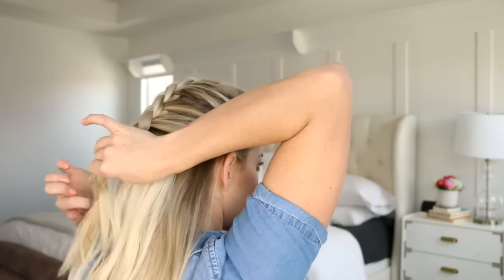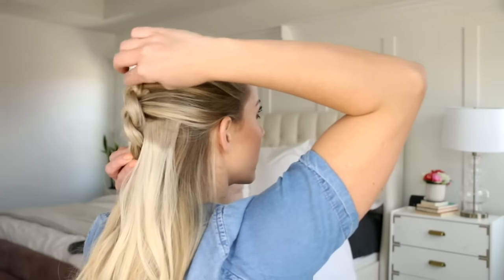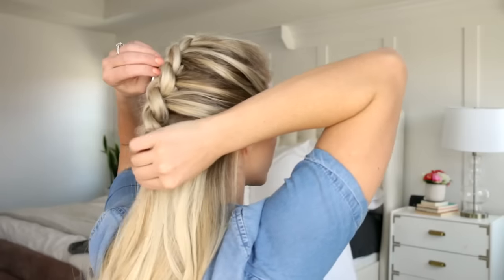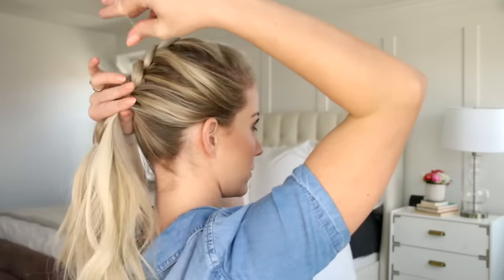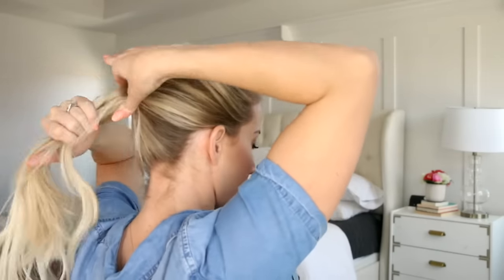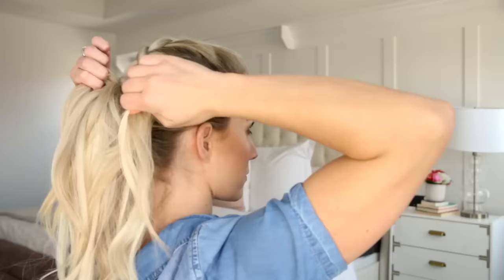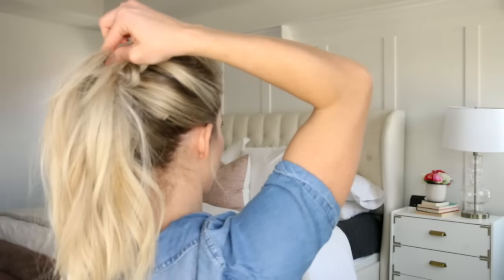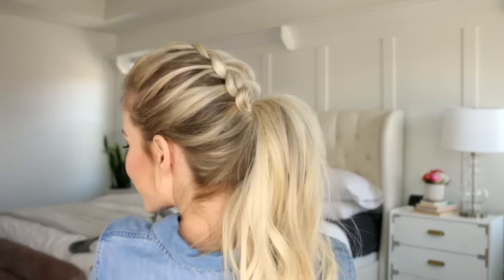Tie the braid off with a clear elastic and stretch it out — hold the end taut with one hand and with the other pinch the sides of the braid sections and pull them to loosen the braid. Then pull the rest of your hair up into a ponytail — not really high or low, just right in the middle. Remove the elastic from the braid, cinch up the ponytail, and pull on both sides to make it a lot more perky. My hair is basically straight at this point so I'm just going to fix some of the curls with a 32 millimeter wand. And there you have it — ponytail number seven.